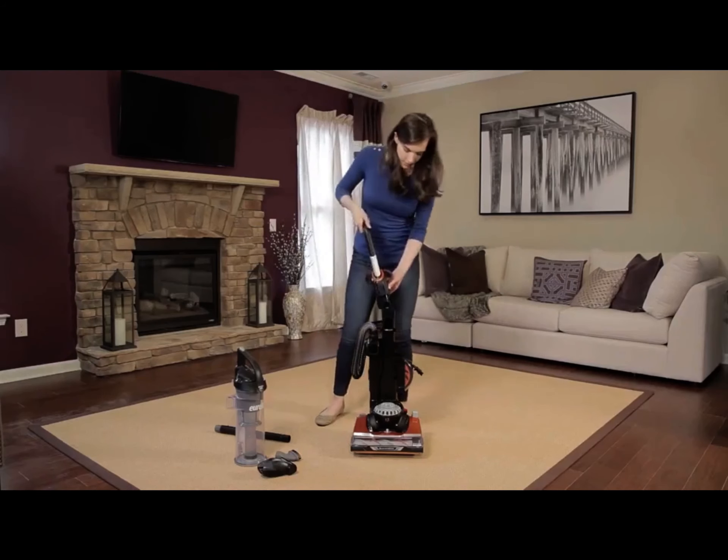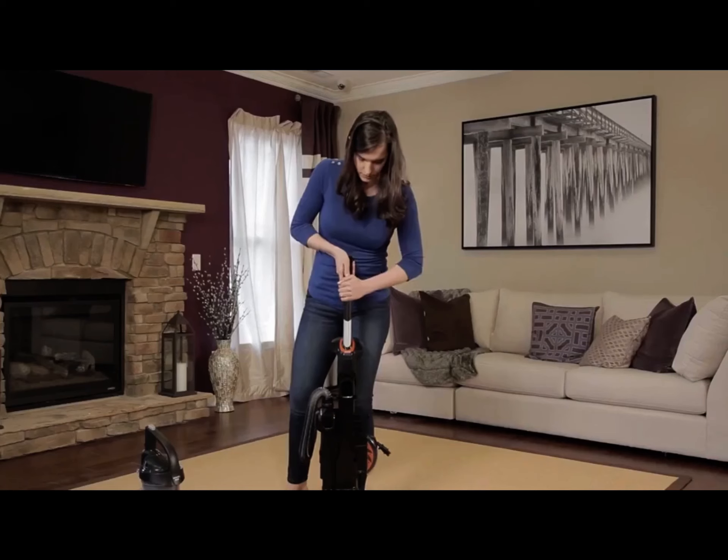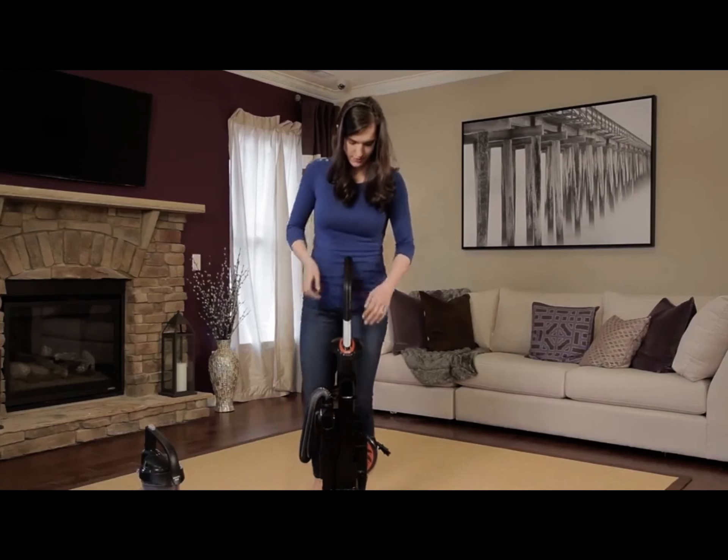Next, place the handle on top of the backbone and firmly snap it into place. Again, gently pull up on the handle to ensure a tight fit.